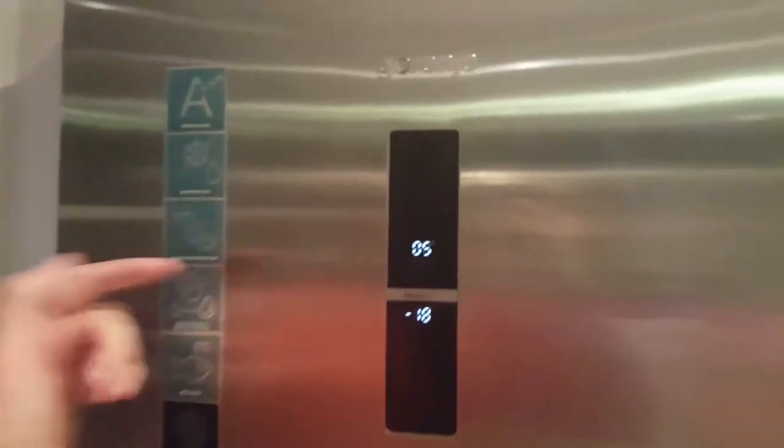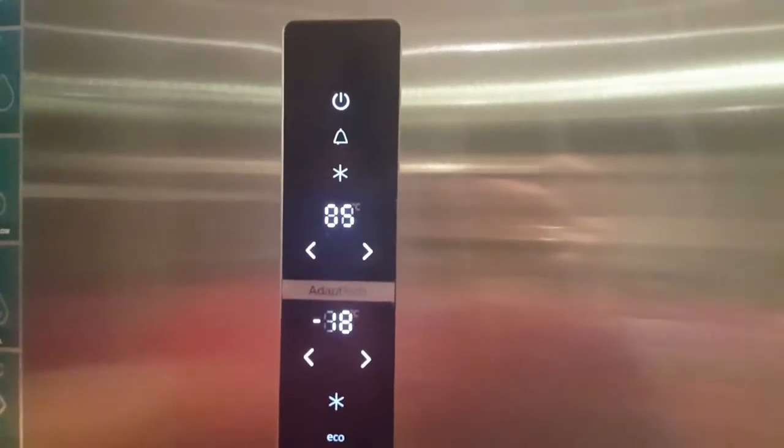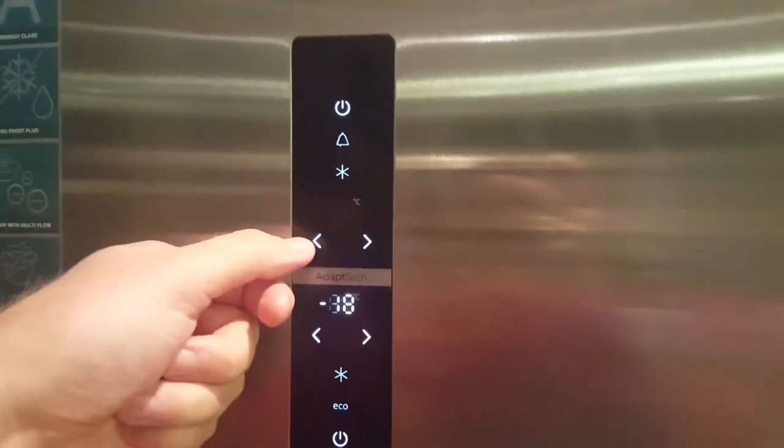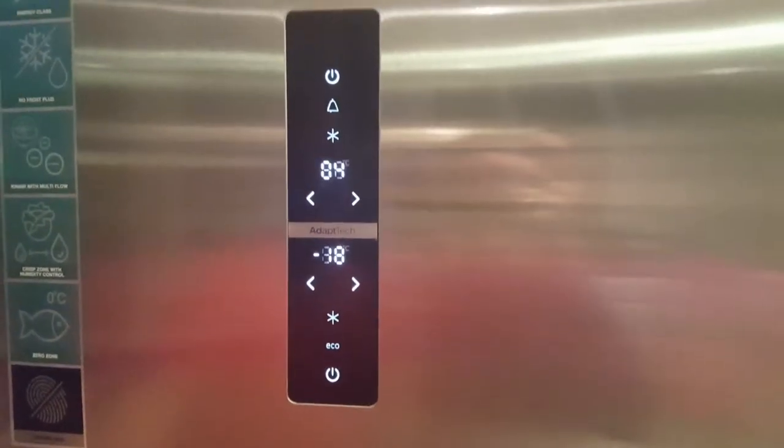But if you have a look here before we do that, you've got digital controls here for the fridge and the freezer. So you know exactly what temperature you're at, you can set that yourself if you wish, you can amend that, and you know if there's any problems if you see a change in temperature.